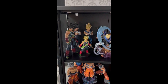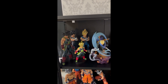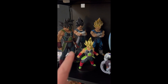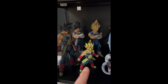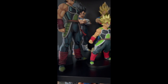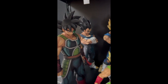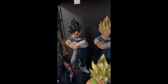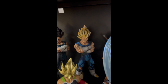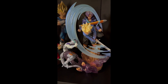The first shelf in this cabinet is themed 'Father and Sons.' We have two Bardocks — one in Super Saiyan form and one in his space form with his scouter on. In the back we have a Vegeta in his space form and a Vegeta in his Super Saiyan form. Then we have Trunks meeting Mecha Frieza on his first return from the future.